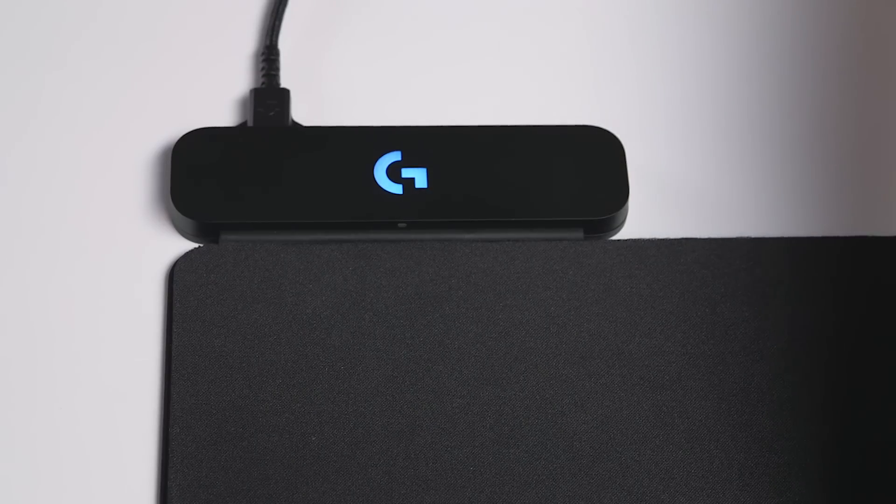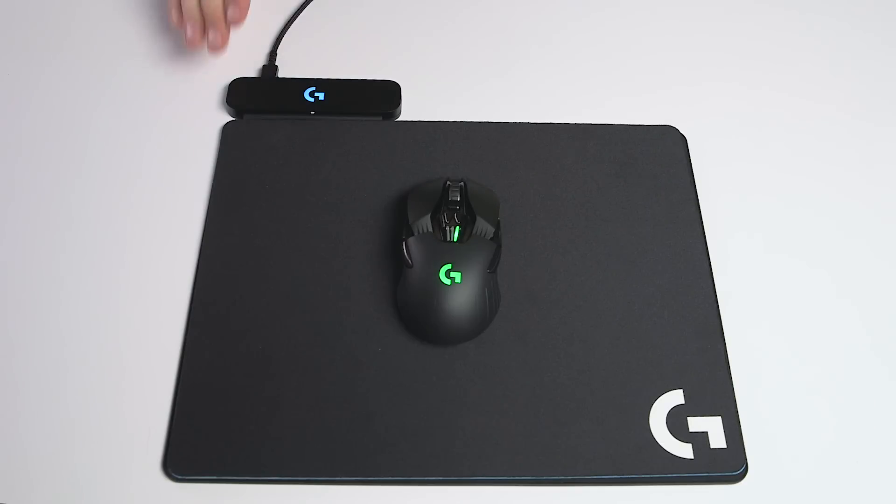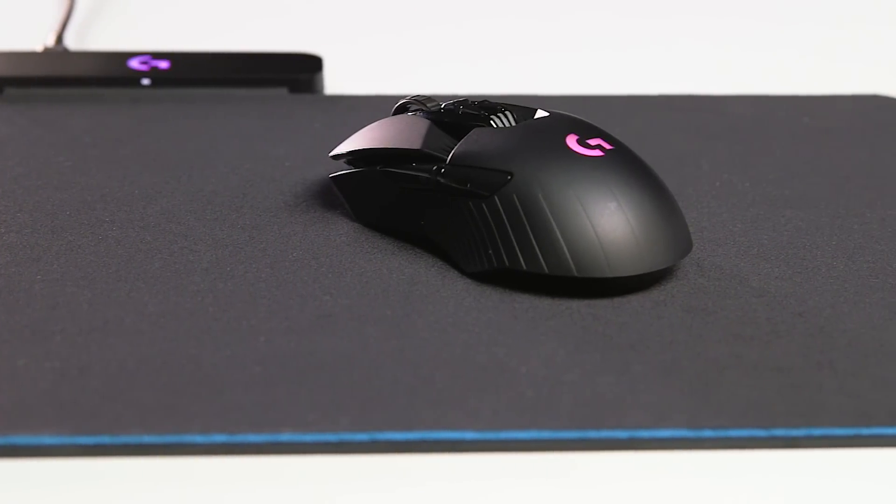Once you turn the mouse on, it will automatically pair with the PowerPlay base and you're ready to go. There is a LightSpeed receiver embedded in the PowerPlay base, so automatically you are now communicating wirelessly to your computer through the PowerPlay charging system.